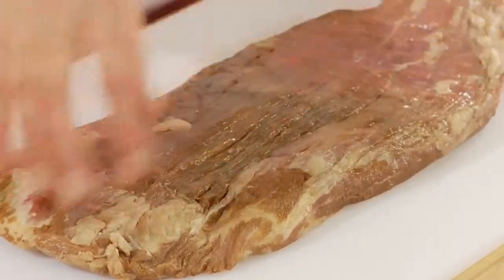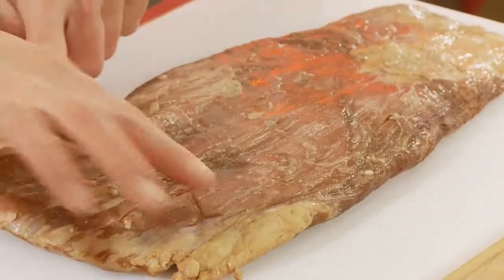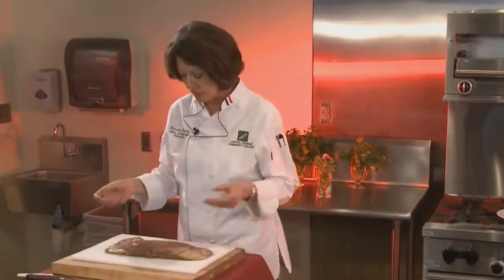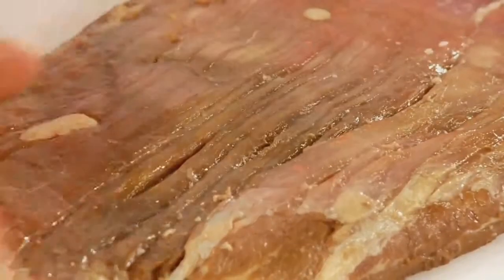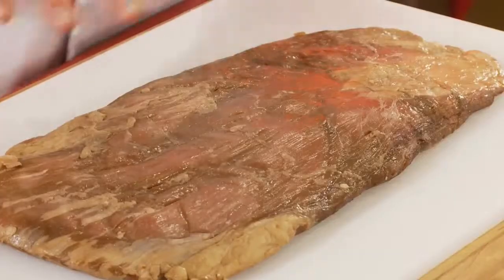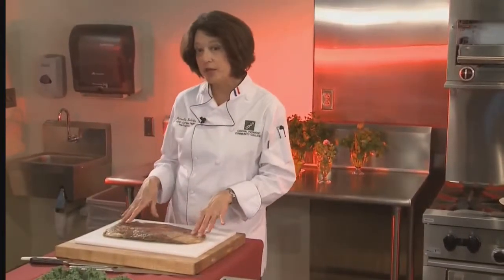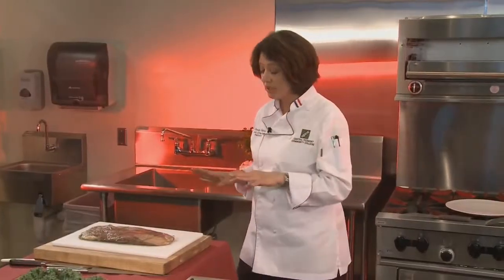When you buy a flank steak, you want to make sure there's not a giant fat cap sticking over most of the meat. You'll have a little bit of fat here and there, and that's good — fat adds flavor and moisture. Without any fat, you're going to have a dried out piece of meat. You can see the grain of the meat; the muscle fibers run in this long grain. You can find this piece of meat in the store — sometimes they'll sell it as flank steak, sometimes as London broil, and in Chinese stores you'll find it as stir-fry beef. If you ask the butcher for a nice piece of flank steak, you can certainly get one.